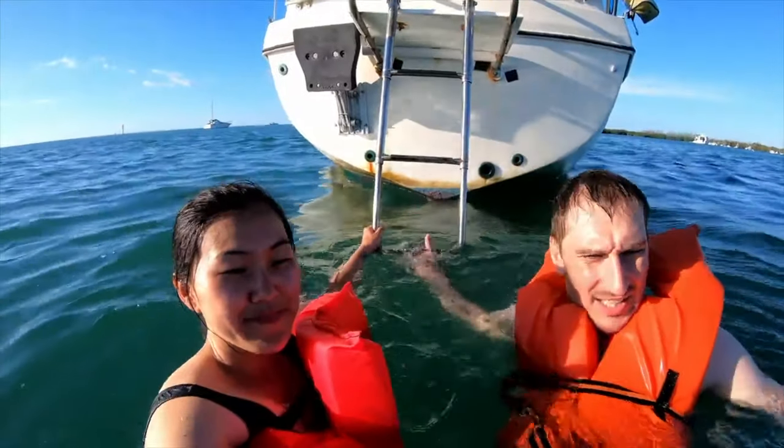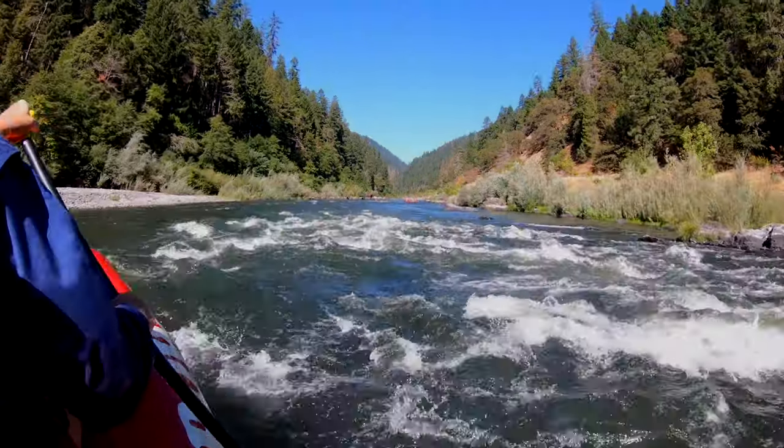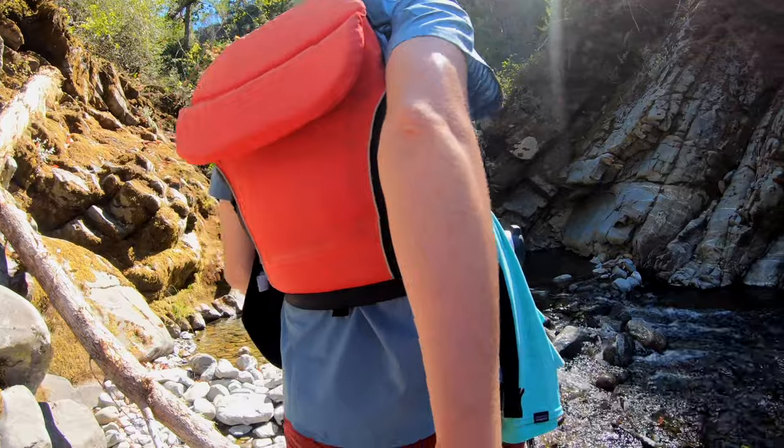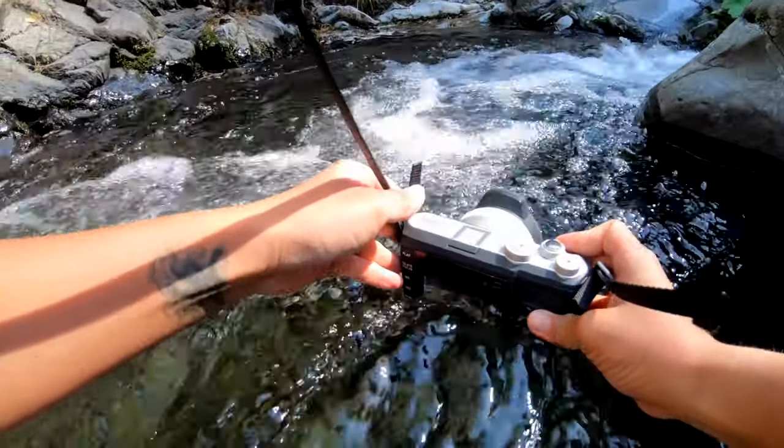Hello friends and welcome back to Gemini Connect. Today we're here to talk about the GoPro Hero 7 Black and three ways to modify your GoPro vlogging rig. If you've been following our channel for a while you'll know that Gemini Connect is all about two travel photographers turned videographers who are using cameras like the GoPro to vlog and take you behind the scenes of our photo and video shoots.